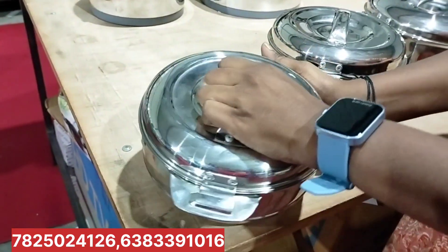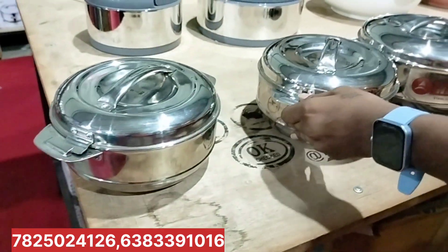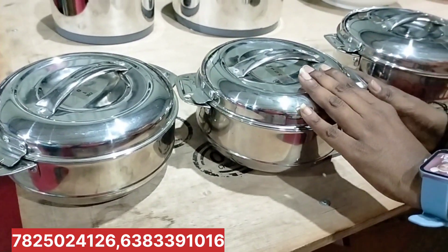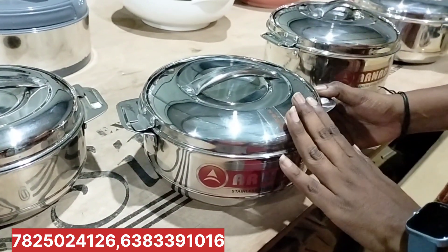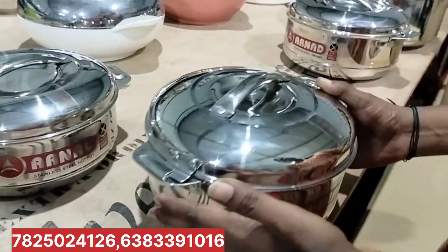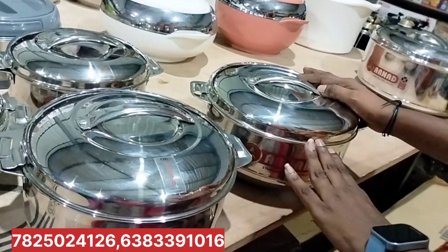This is 1000ml. This is 1L capacity. This silver hotbox is 600ml. This is 1L capacity. This is 600-50ml. This is 2L capacity. This is 700ml. This is 2L capacity.